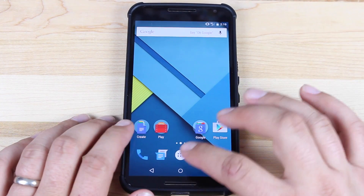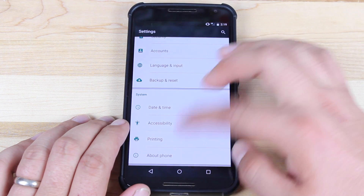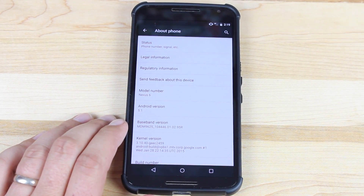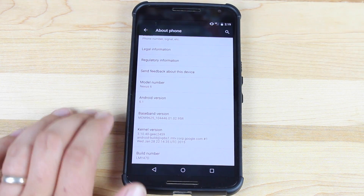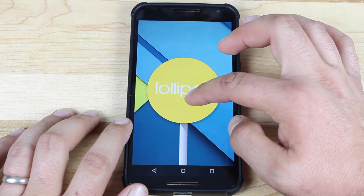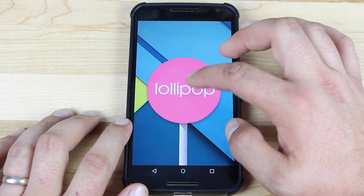The rest of these are really some polishing features and some under-the-hood features, so let's go ahead and jump right into this review. The first thing we'll do is jump into Settings and head to About Phone. You can see we're now running Android version 5.1, build number LMY47D. If you click on the 5.1, you can see the Lollipop Easter egg — it's the same as it's always been, nothing's really changed here.